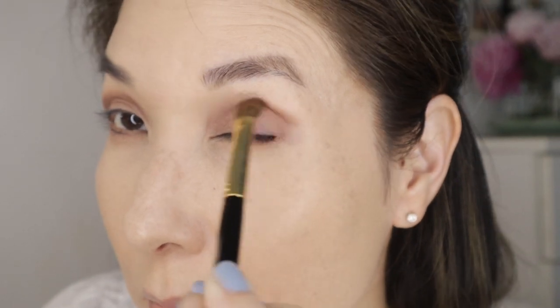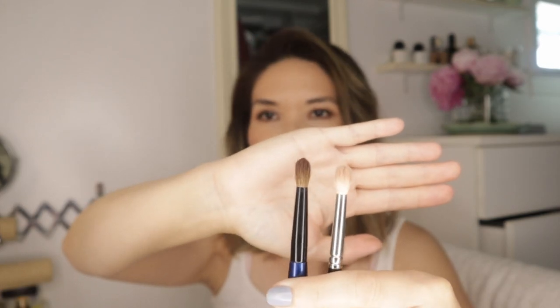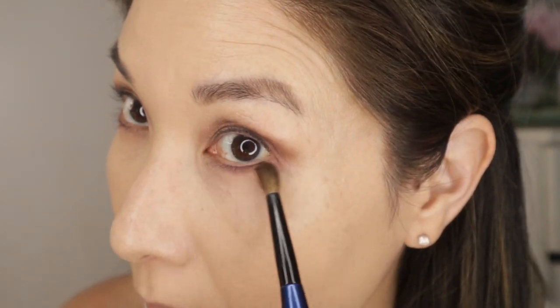I know these are kind of hard to get. A good alternative is the Hakuhodo J5523 or the Refer number one — those would be my next choice. Then I also always have on standby the smaller blending brushes: the Sonia G Mini Booster and the Hakuhodo J5529. I keep a few of these because I use them pretty regularly, so chances are one is dirty and I have to switch off. These are my two favorite little mini blending brushes and they're just amazing, and they're a little easier to find as well.